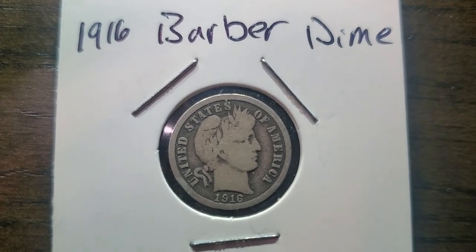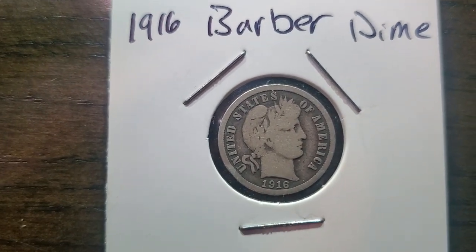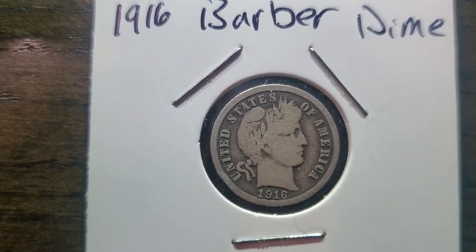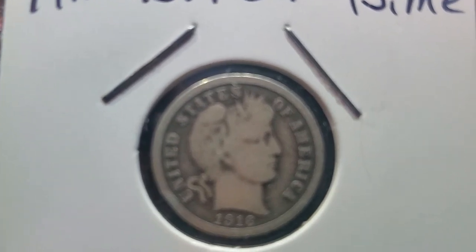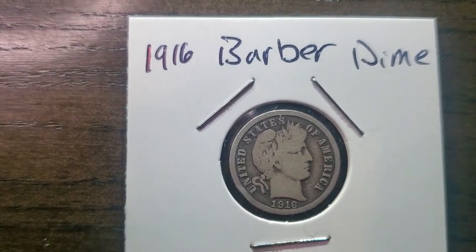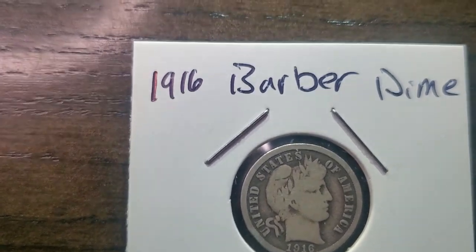Hello all my YouTube peeps out there. What we are looking at here is a 1916 Barber dime. It is worn down a bit, so I don't want to get too close because I'll blur you out. But besides that, it's a very nice dime.